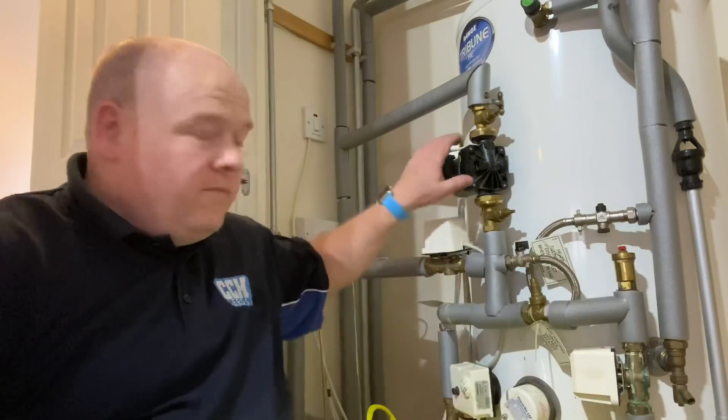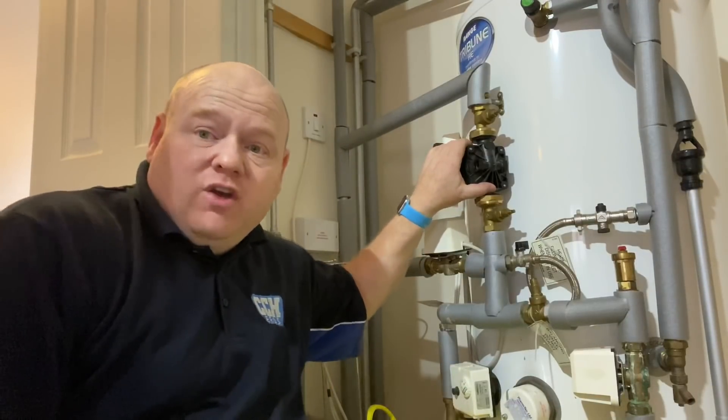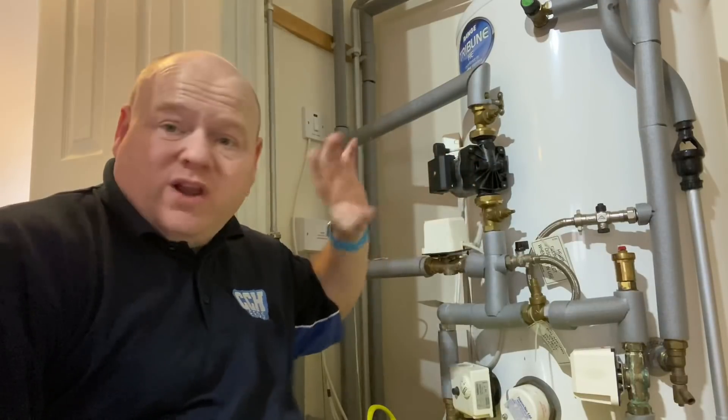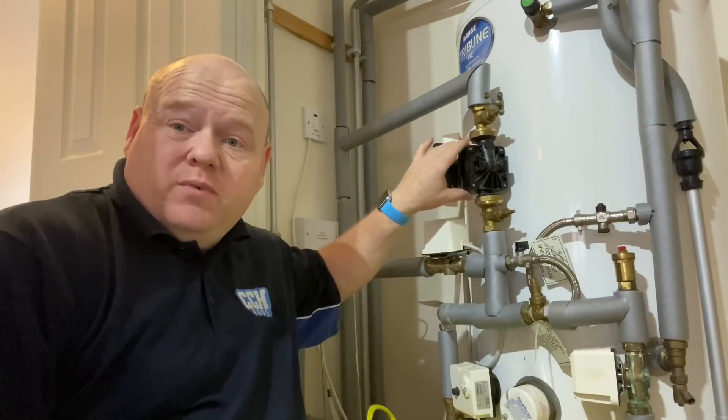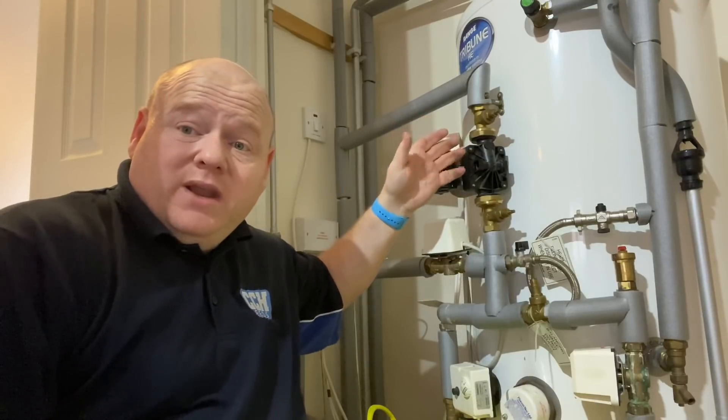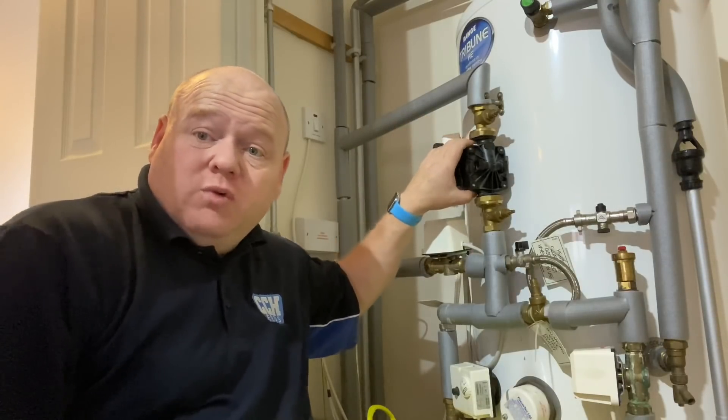Changing a central heating pump. My name is Alan Hart and today we're going to do a video on replacing a central heating pump. We're actually doing a power flush on this job, so we're taking the pump out and then putting the same pump back in. Richard here is training to be a gas engineer.